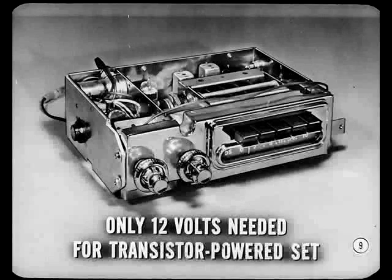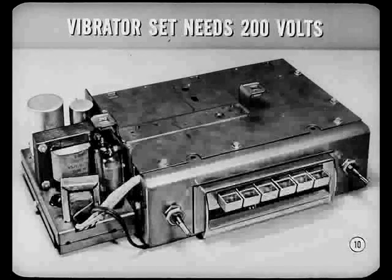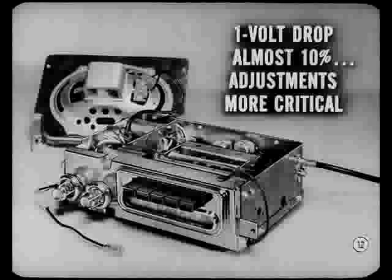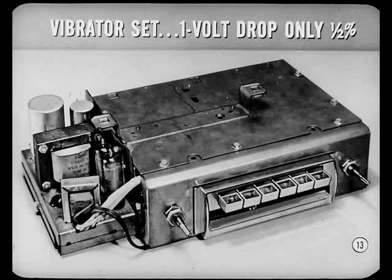Only 12 volts? How many volts does a vibrator type set require? The tubes of a vibrator set need 200 volts, so the tubes and other components involved have a shorter service life. Since the circuit of a transistor-powered set uses lower voltage, parts last longer. The transistor itself has an almost infinite service life. But remember, a voltage drop of only one volt in a 12-volt transistor circuit is almost 10%, so the antenna trimmer and push-button adjustments are more critical.